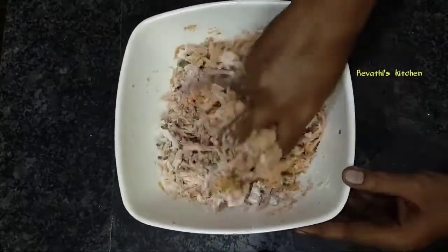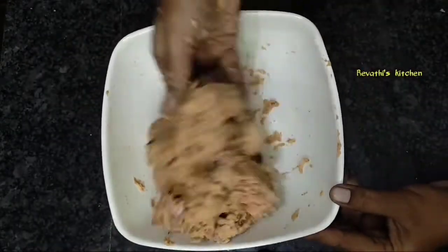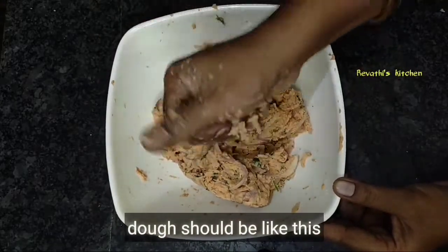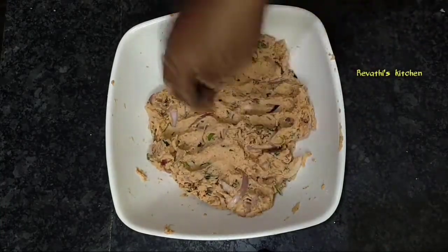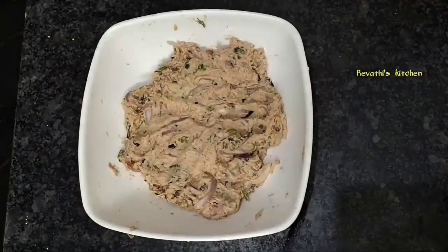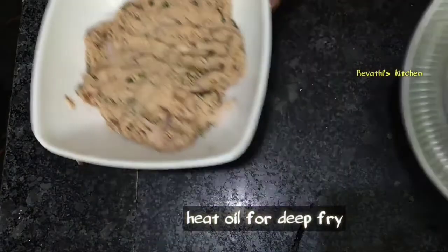When you are done, you will need to make a milk club. After you do it on the other side, you will need to make a milk club.